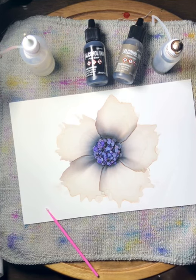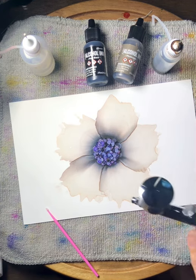Hi there. I thought I would pop in this morning and do a little video on making a flower such as the one you see here.